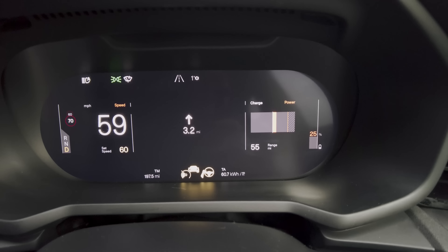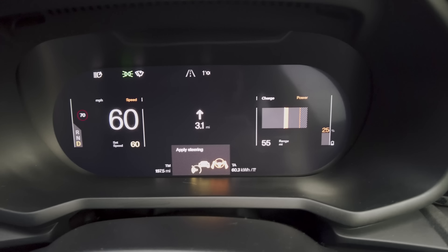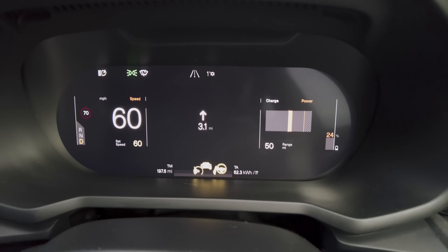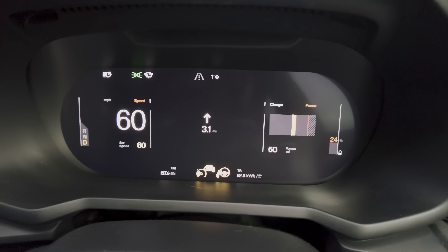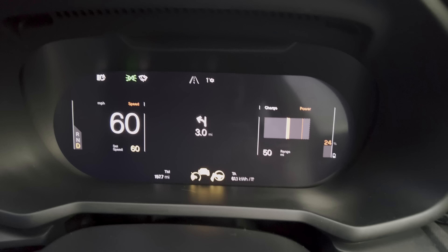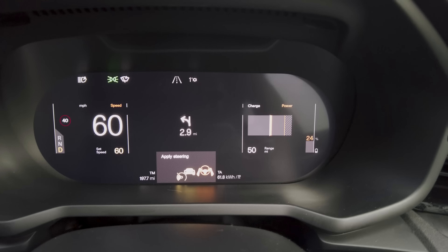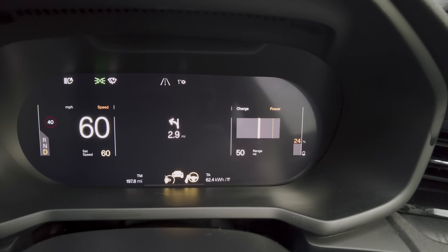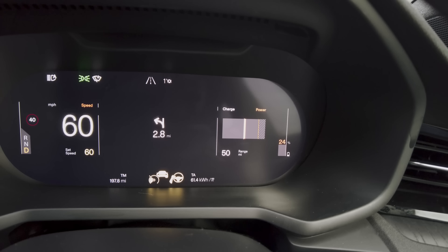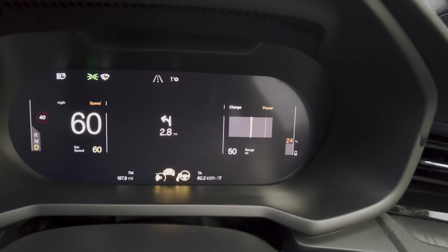Have a look at the power limitation — one degree outside, 25% state of charge. The greyed-out section is probably around 25 to 30% — that's a significant limitation in the amount of power available. A low state of charge does cause that to occur, but temperature is a big factor as well.